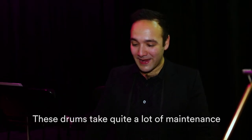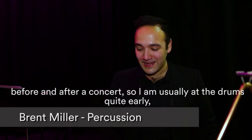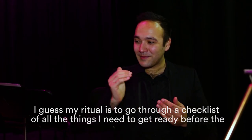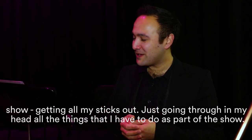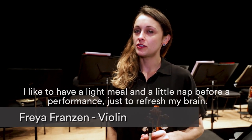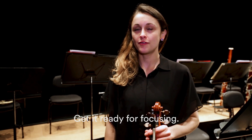These drums take quite a lot of maintenance before and after a concert, so I'm usually at the drums quite early, tuning them up. My ritual is just to go through a checklist of all the things I need to get ready before the show — all my sticks laid out — just going through in my head everything I have to do. I also like to have a light meal and a little nap before a performance just to refresh my brain and get it ready for focusing.